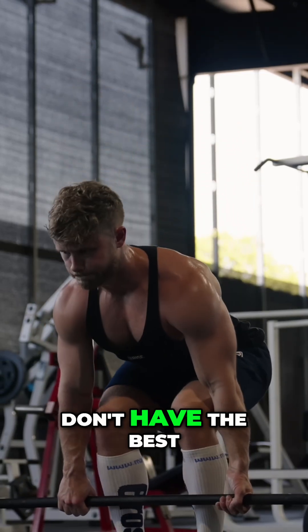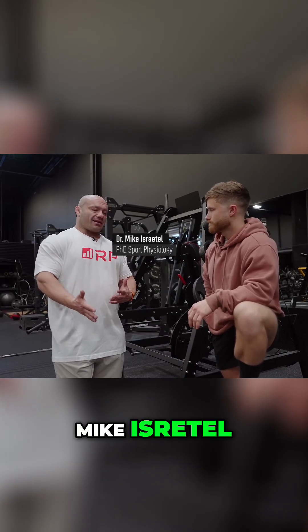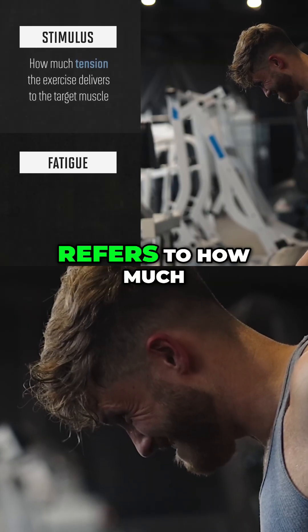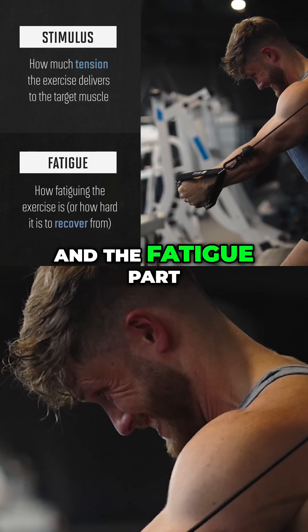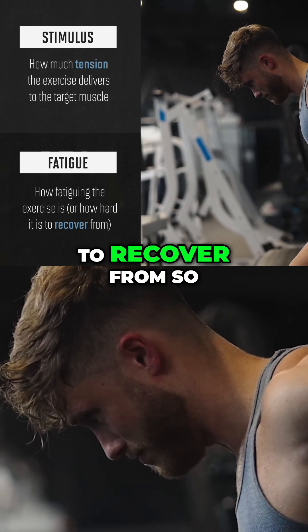Some of these exercises don't have the best stimulus-to-fatigue ratio. This is a term coined by Dr. Mike Israetel, and it essentially means exactly what it sounds like. The stimulus part mainly refers to how much tension the exercise delivers to the target muscle, and the fatigue part refers to how fatiguing the exercise is, or how hard it is to recover from.